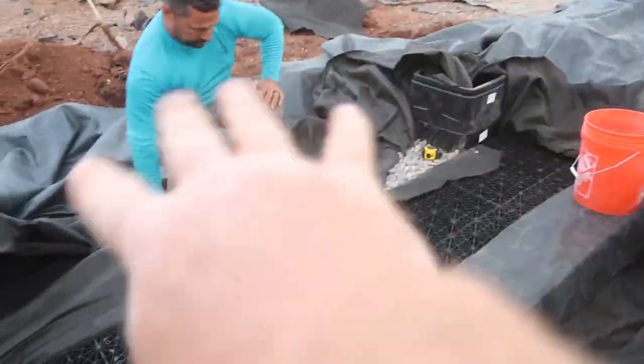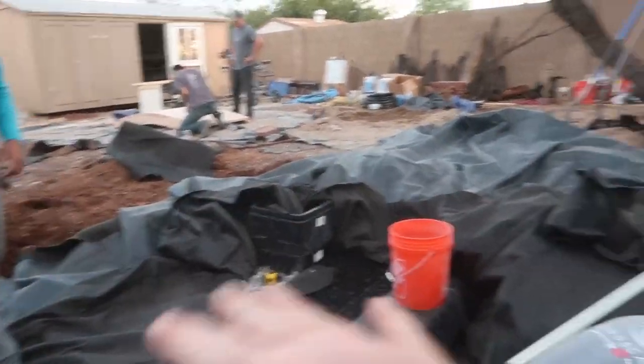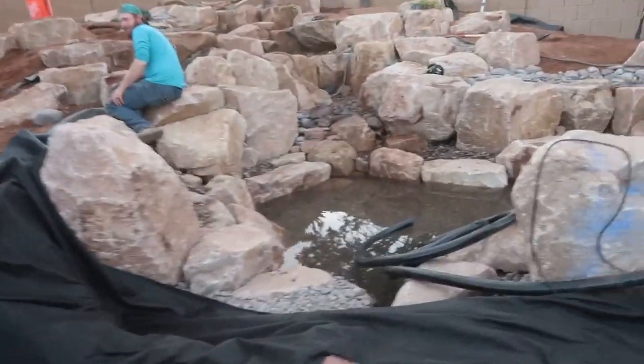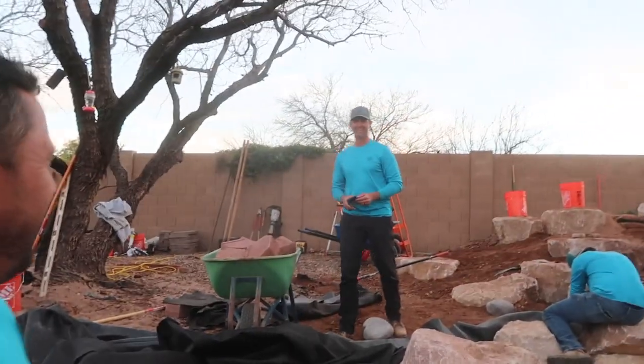Believe it or not, this is going to look pretty amazing by the time we get all the rock in here. The fish will be back in here, the bridge coming over in here, so we've got a lot of pond on either side of the bridge which will look incredible. I think Jack just doubled the size of the pond though with his excavation - this is a big pond.